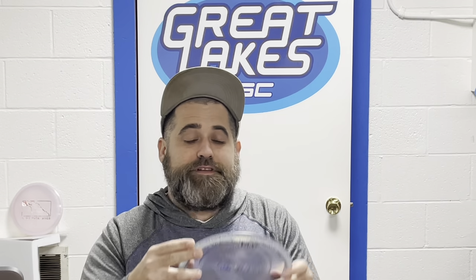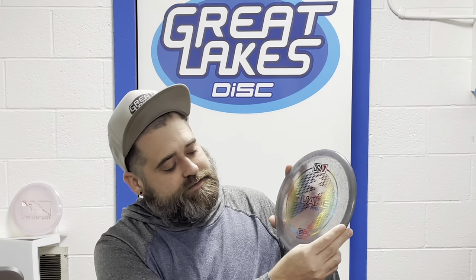I really enjoy throwing it. I added this to the bag this year and replaced my Drone, which was getting a little too hard to forehand for me. This is very reliable, has a great finish, and way more glide than the 3 would give away. Pick up a DGA Quake today!